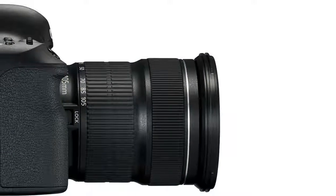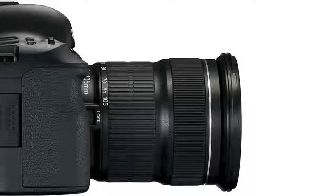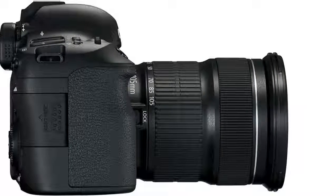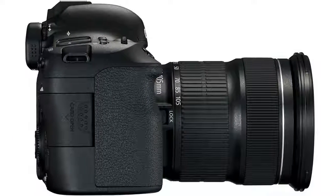Coming to market over five years after the release of its predecessor, it should come as no surprise that the 6D Mark II builds upon the original in almost every way. Resolution, autofocus performance, burst shooting speed, video shooting, and even battery life are all improved.